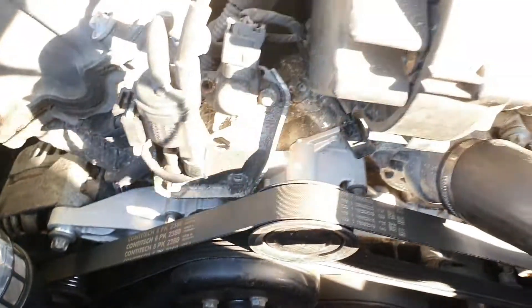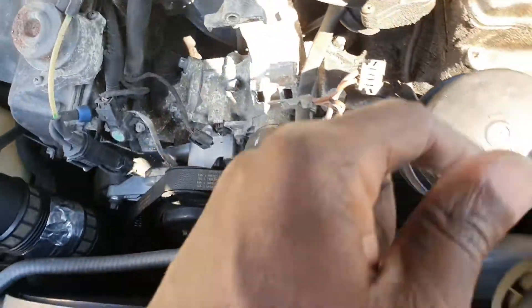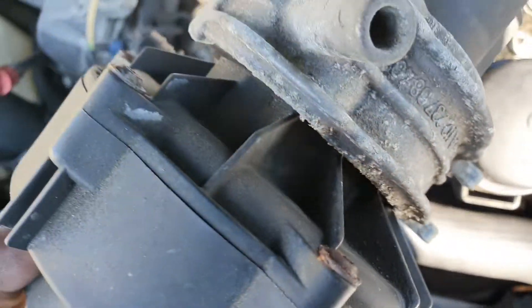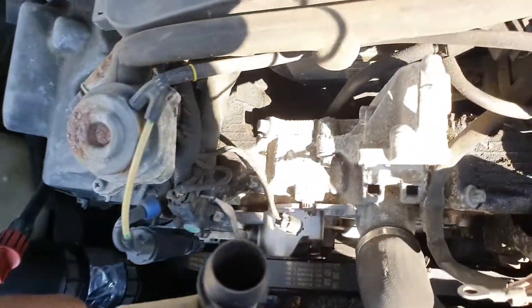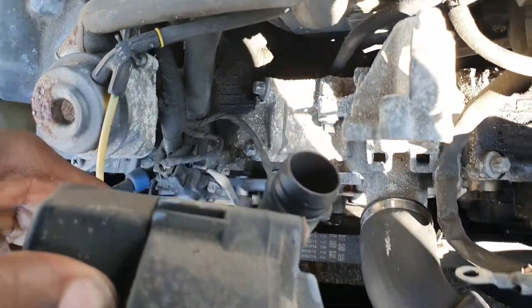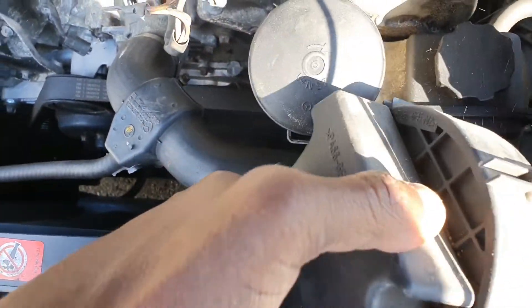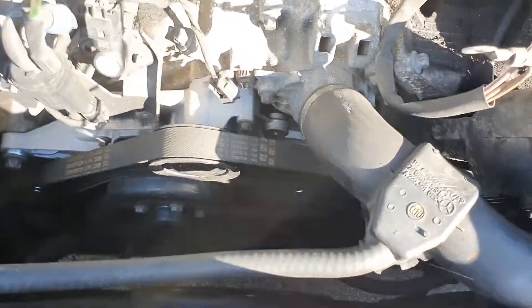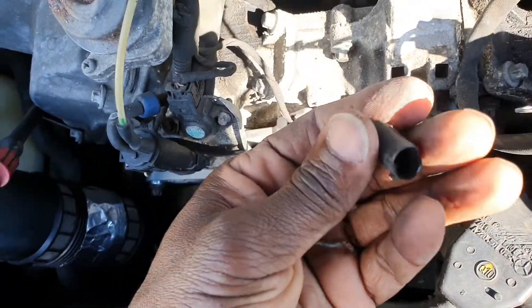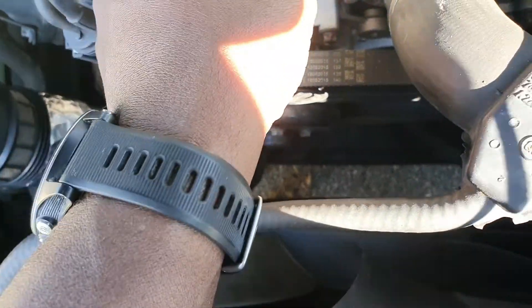Well, well, well — this was interesting. We got this piece off; like I said, it's just one bolt holding it in place and it's connected via that rubber housing right there. We pulled this off and this is what happened — this thing just disintegrated in my hand. So there was no coolant temperature sensor reading going on there.